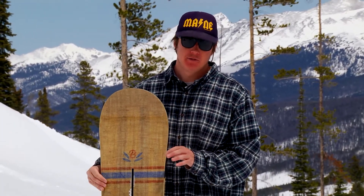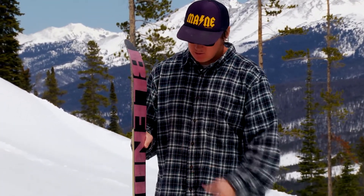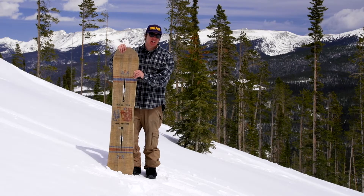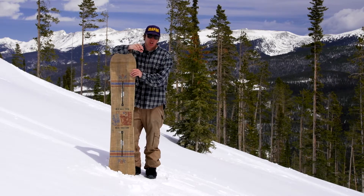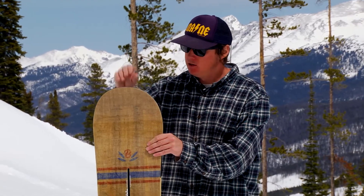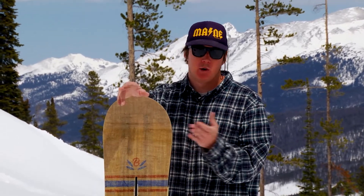Here we have the camber version. Camber is real nice, but they also make this in Flying V camber, so if you want a little more loose, surfy ride, you can go for that one. But this camber version here is what won in the test.